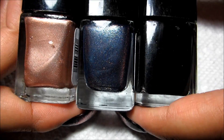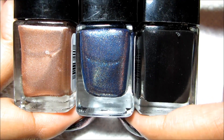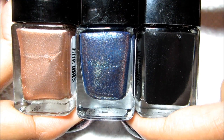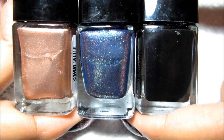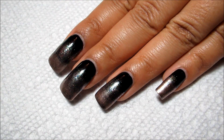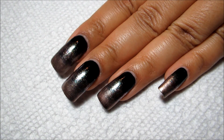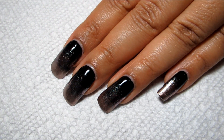At first I was kind of skeptical that the colors listed were accurate, because Midnight Magic does look so blue. But when you sponge, the glitter that's in the polish kind of clumps more together and ends up with more of a silver tone.